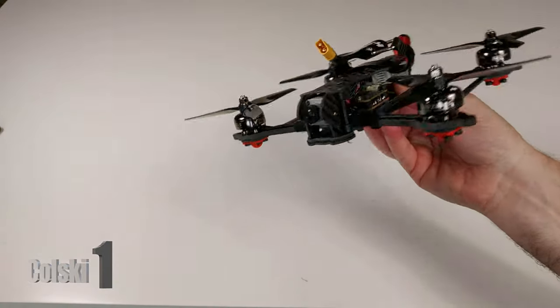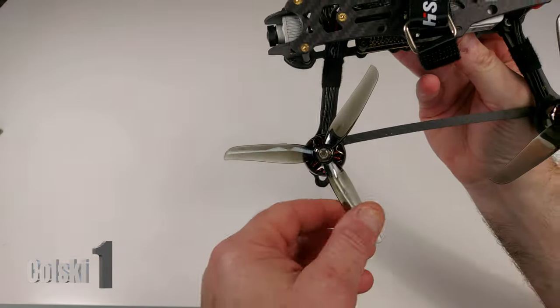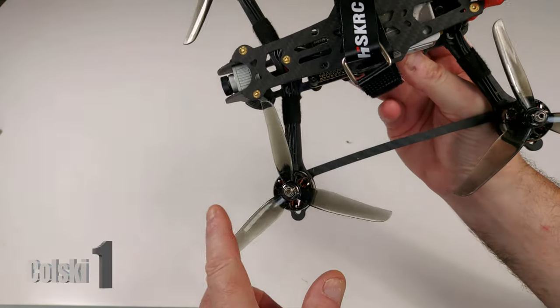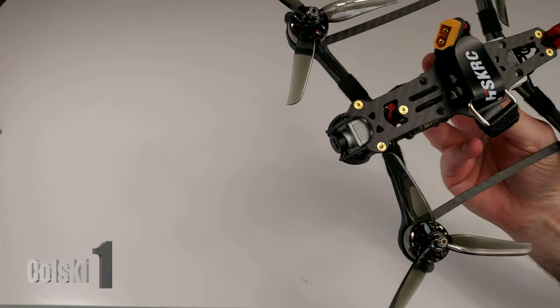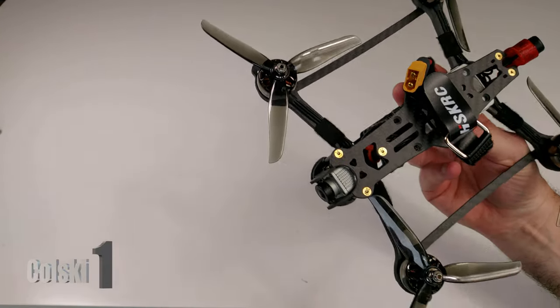Overall it was a really simple build — it took me about an hour to put this together. I think these props are HQ Van Overs, though I can't remember if they're the Nazgul 5.1s. I'll put the prop info down in the description.